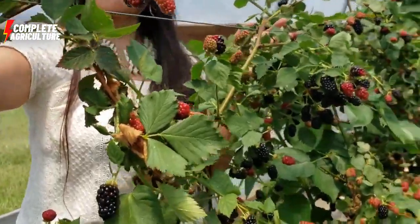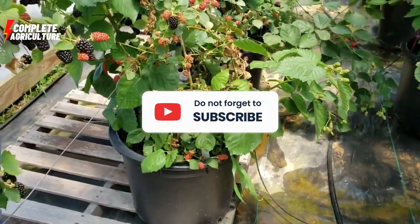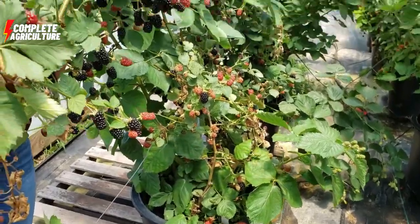Thanks once again for enjoying the blackberry agriculture process.